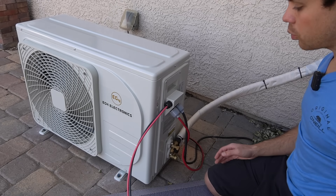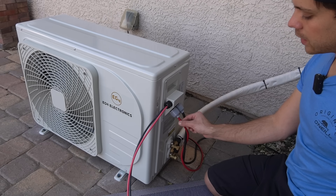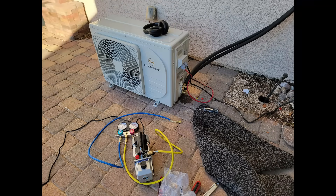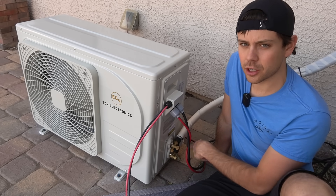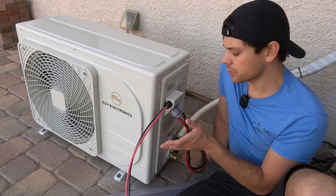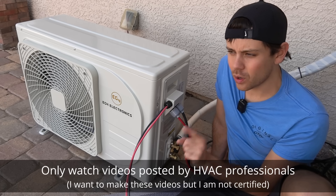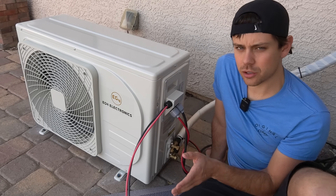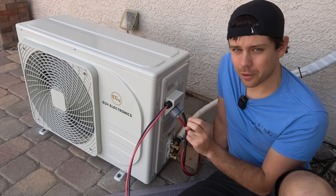The installation of this system was quite simple. We have the solar power DC conductors and the AC input here, and this cable goes to the inside unit. When installing, you have to use a vacuum pump with some adapters to evacuate the lines before opening the valves for the refrigerant to go through the line set — it's very easy to do. I recommend any DIY person to watch YouTube videos and learn how to install these.